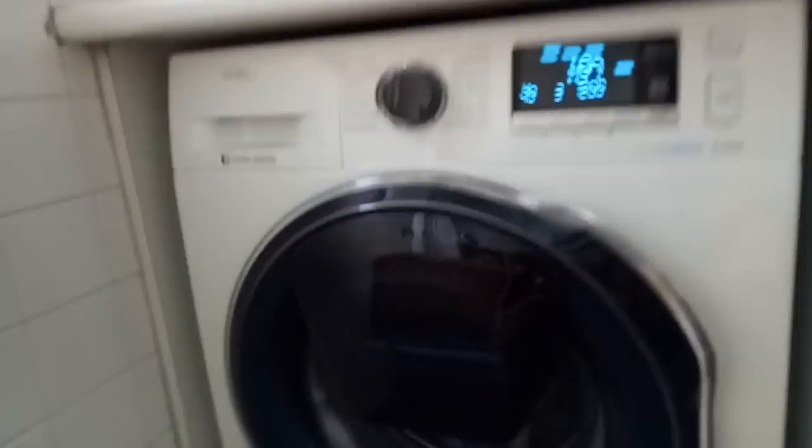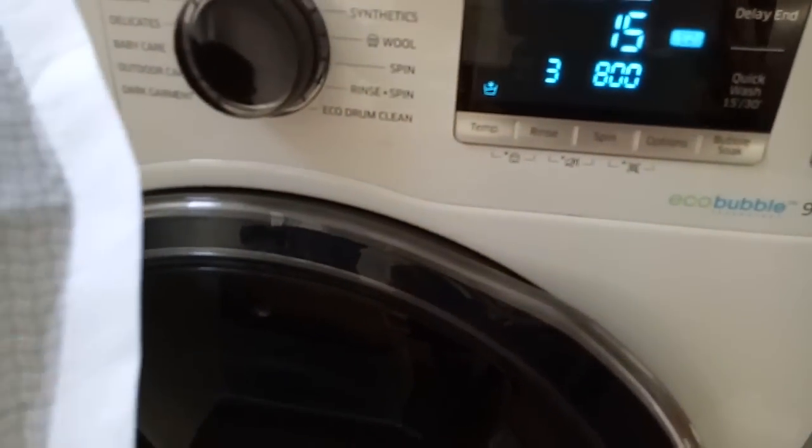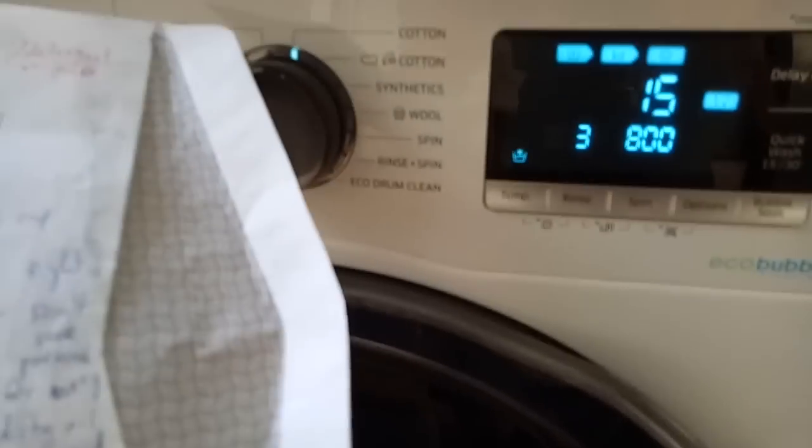With that, you can press the start button. You've got to set it to cotton first, then press quick wash. You would use quick wash only for a load that is less than 2kg, and use less powder and detergent when doing so.